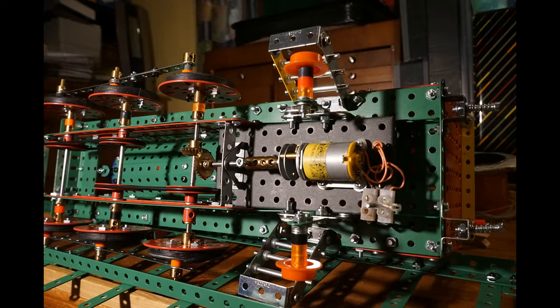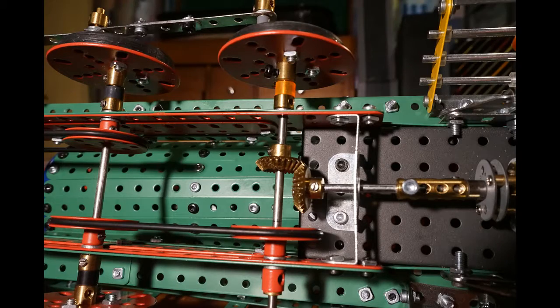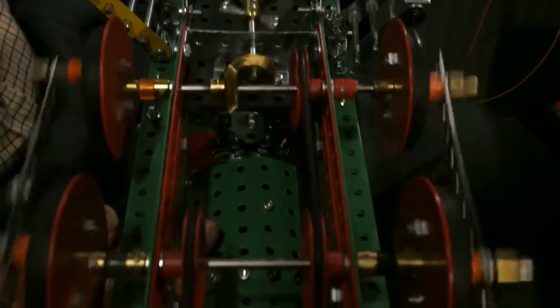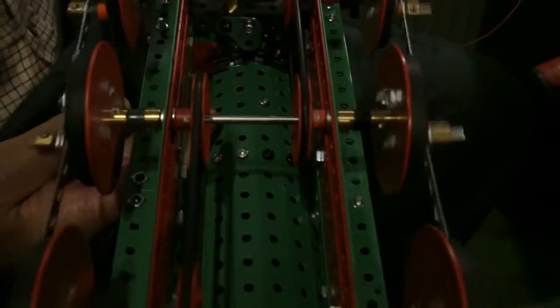The wheel adhesion problem was also overcome by driving all the wheels below the model. The motor, via a gear, drives the first set of wheels. These are coupled to the second pair of wheels via a band and pulley system, and there is a further pulley and band between the second set of wheels and the third. So all the wheels are driven at the same speed, and using this method the coupling rods stay in synchronization, as can be seen in the model.